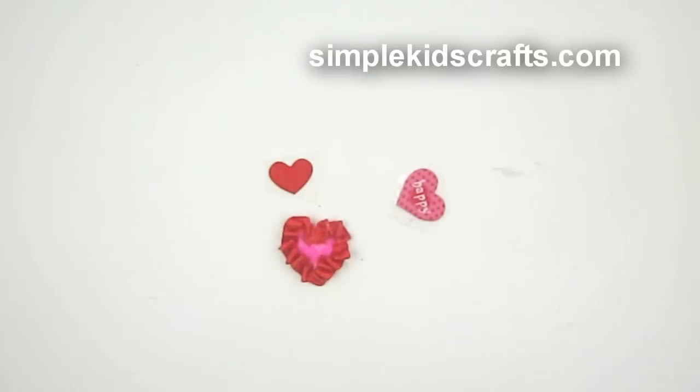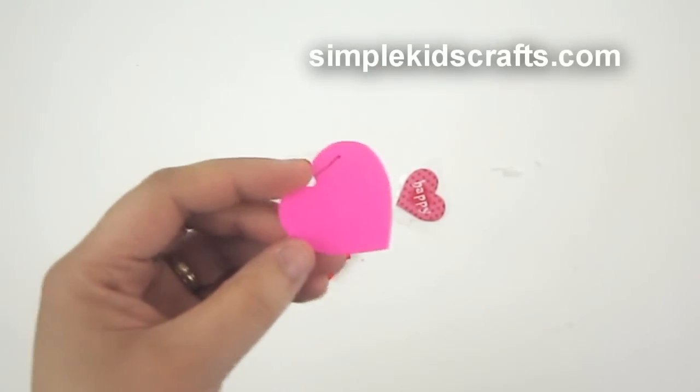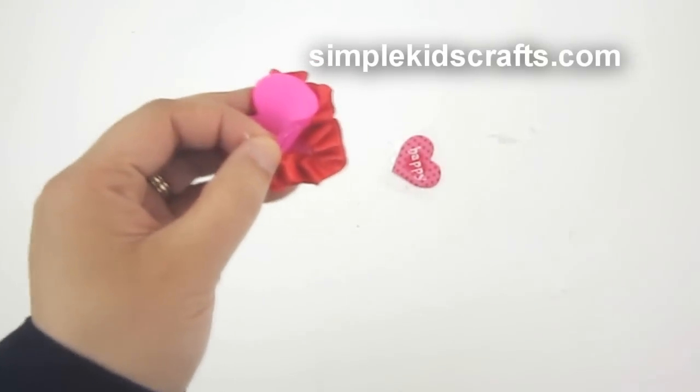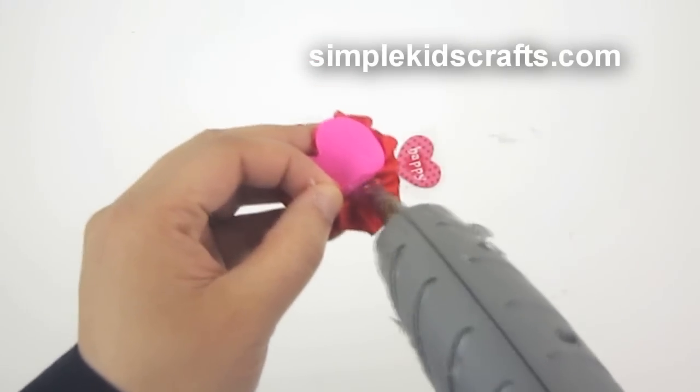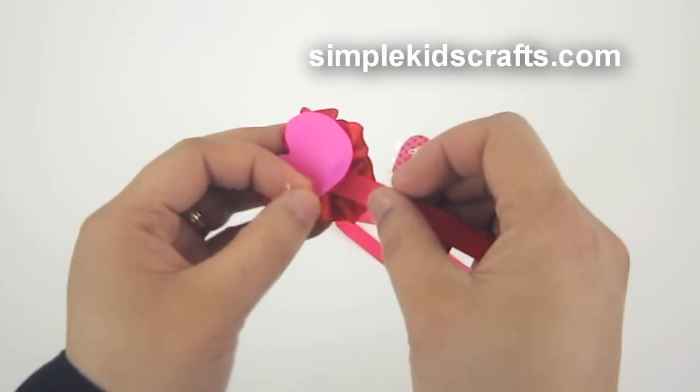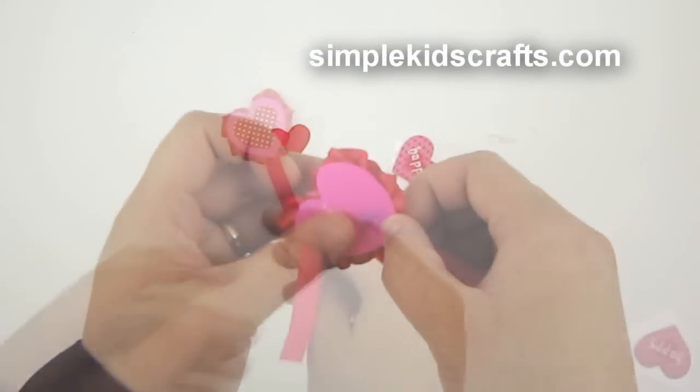I put a little bit of glue on the heart for closing the back, then attach the ribbon by putting a little more glue at the bottom and closing that off. Now we have the bookmark.